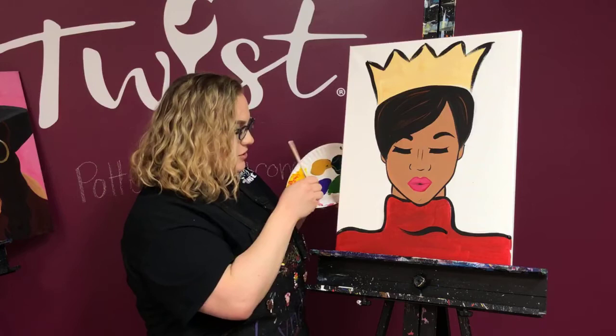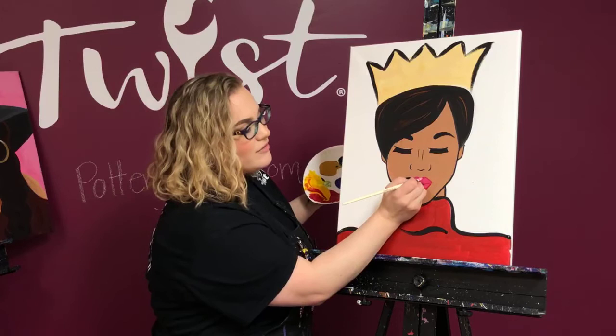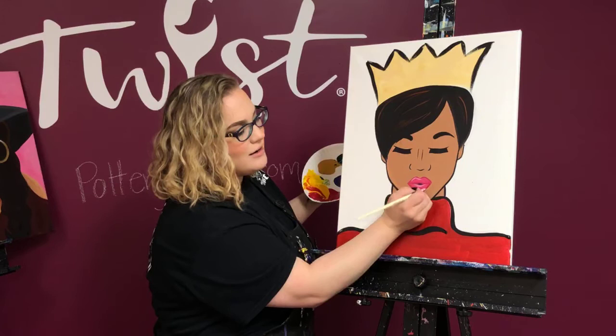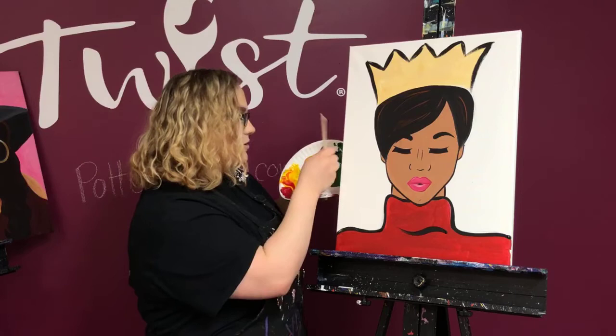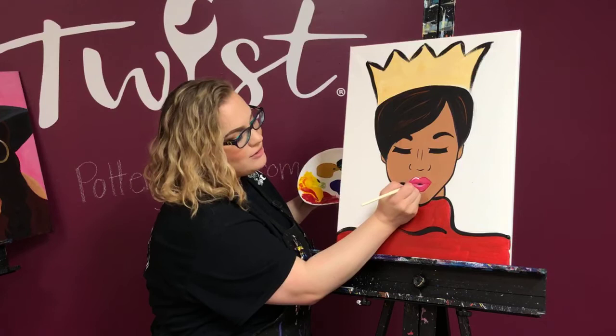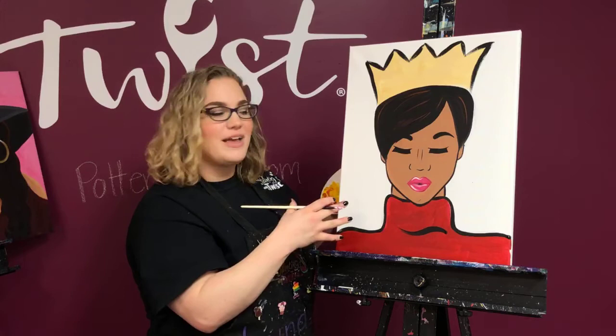To add highlights, I'm first going in with a light pink — not white just yet — to emphasize that curve, the cupid's bow at the top, and a little bit of the curve underneath the top lip. Just like that, we're adding some quick little highlights. You can always stop here — your lips are looking plenty juicy — but you can also go in with just white afterwards to create a little bit more highlight here and there, letting it taper off.